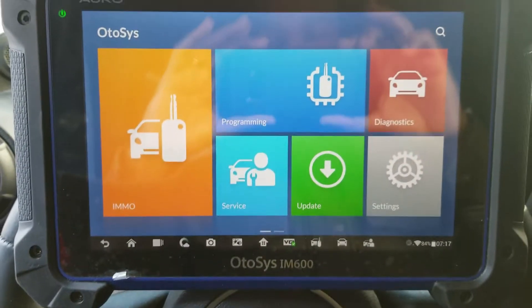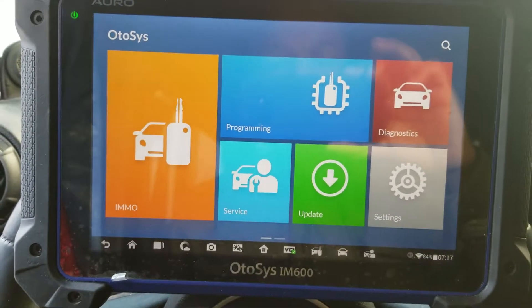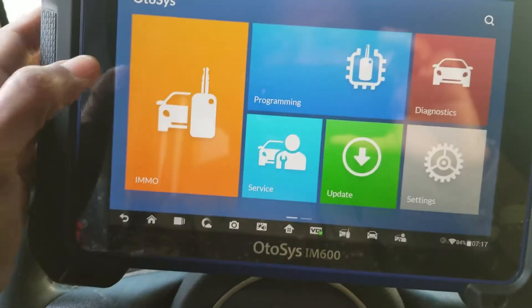2014 Jeep Rango. Adding a key with the Auto Autosis IMT Tundry. Let's start.